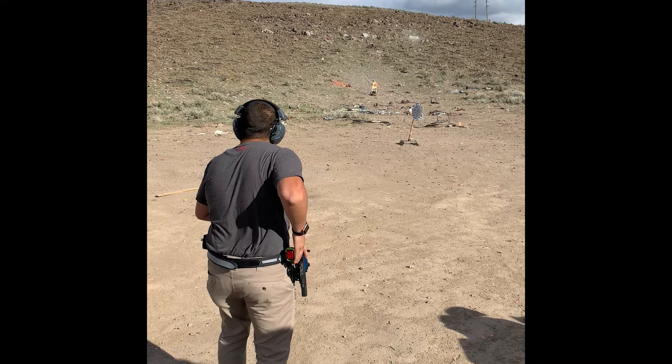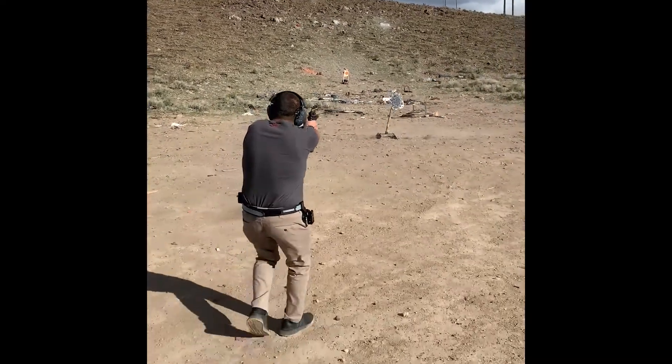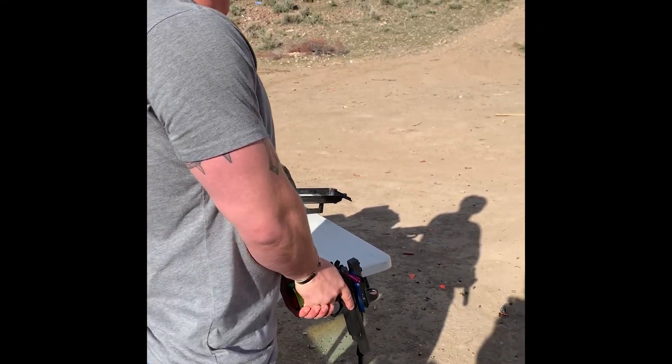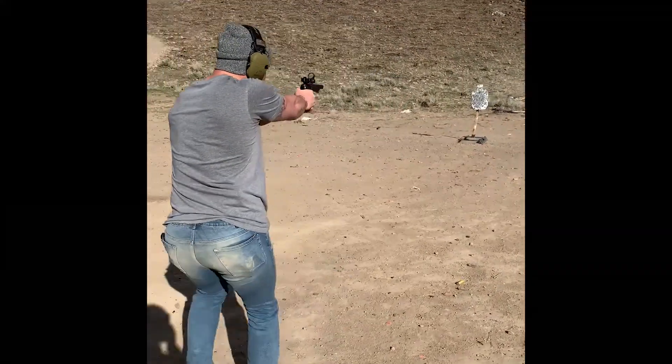Just a couple things to note about the shooting clip: this was shooting minor ammo at about 132 power factor out of my usual guns. We're just shooting a steel target — I wanted to get the zero on the dot, and my buddy was trying to zero a rifle, so this is just towards the end with a couple clips of us shooting. My buddy is not a competitive shooter by any means, but as you can see the recoil is pretty manageable even for him.